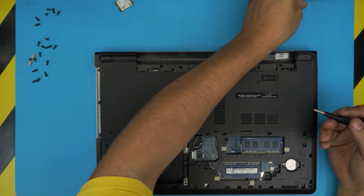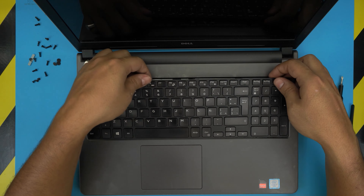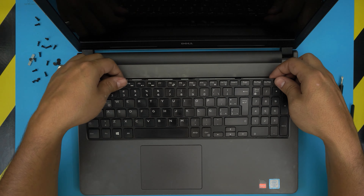Once you remove those screws, grab your tweezers and pull the speaker cables toward the back to disconnect them. Make sure there are no more screws missed. Then grab your opening tool — I use a metallic guitar pick. Remove the keyboard by pulling the triggers back: one by F5, one between Escape and F1, one by Delete, and one at the back, pushing the clips back and pulling toward the screen.